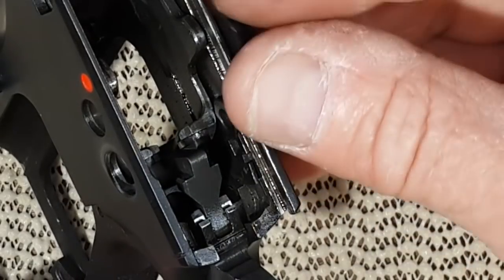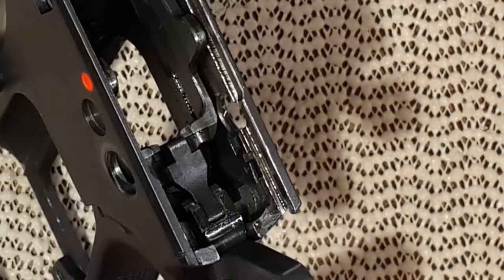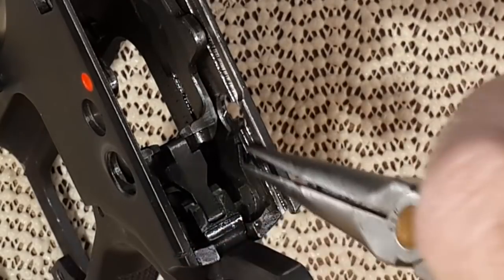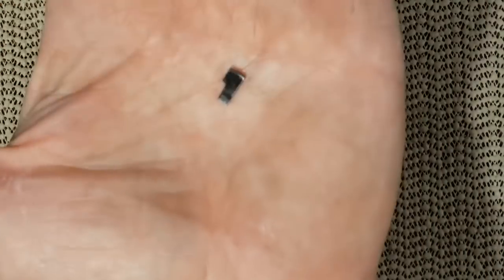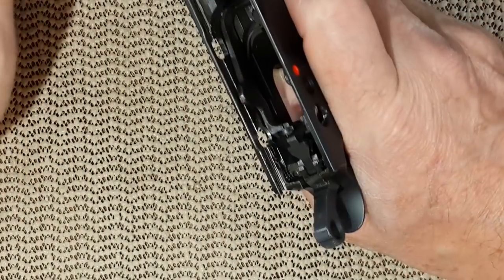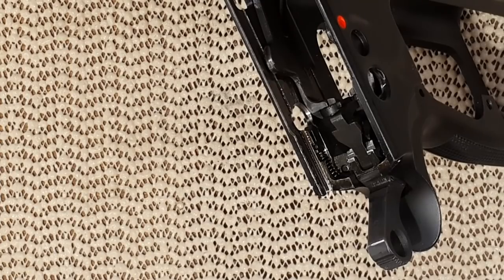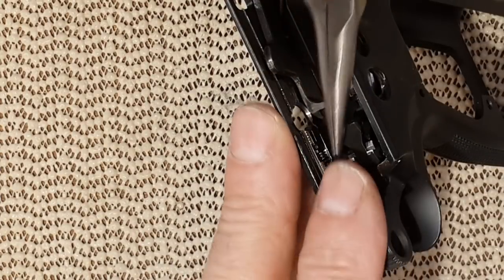You need to twist it and pull it. Here is an itty-bitty part right there that you don't want to lose. On the other side, you have another little part — a spring and a small part together. Just grab it, but be aware there is a spring with it. It's not under too much tension.